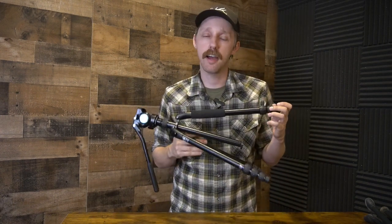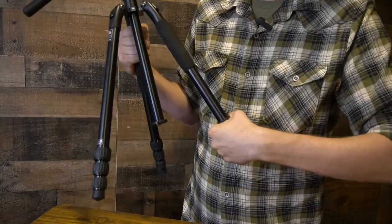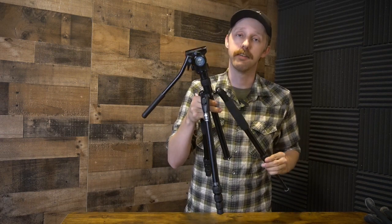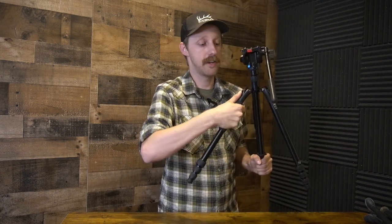One thing that did take me a little bit of time to get used to was the twist locks. There are three leg sections and they are all twist locks. Once you kind of get used to them they're not too bad, but it did take me a couple of times out in the field. I used a flip lock system before, but again, once you get used to it, all three leg sections you can pull out real quick and you're glassing before you know it. Each leg has a little button on the side that you can change the angle should you need to adjust even more — I found myself not really using that too much, but it's there if you need it.